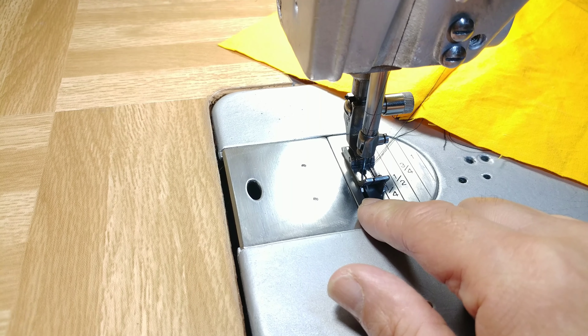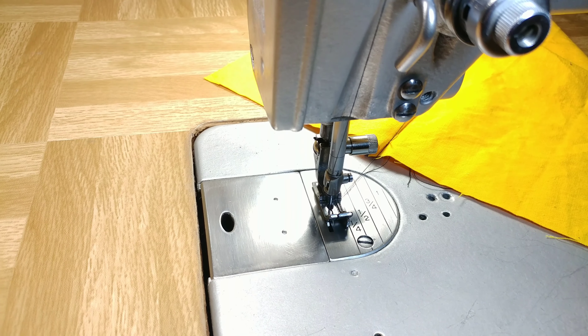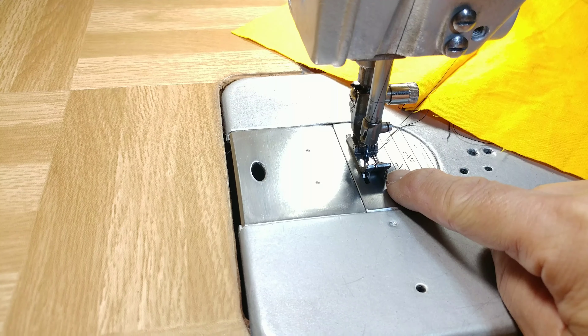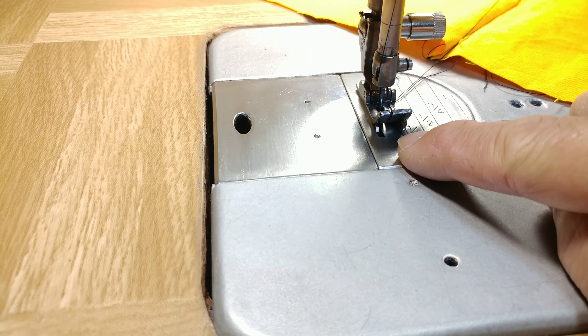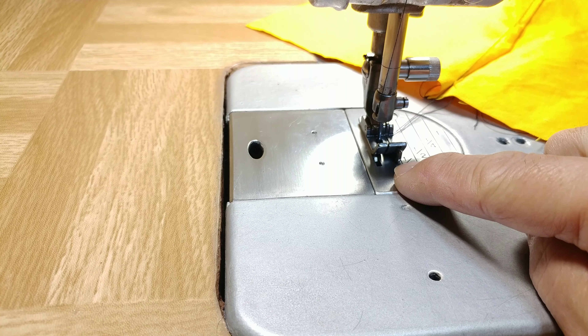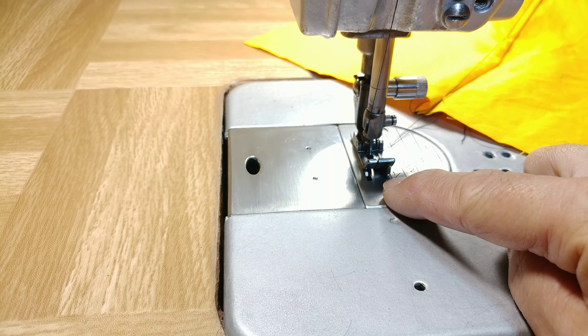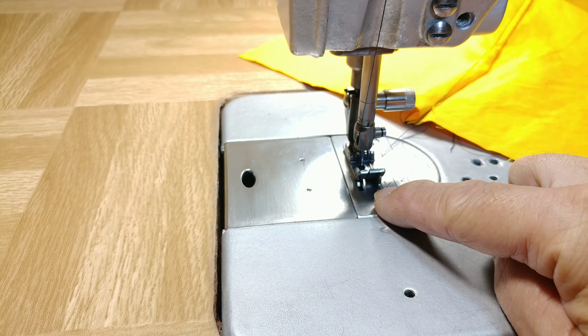So that's my little information for you today. This guided foot can be a useful tool for your sewing — remember that you can choose the size that will work for you. Thank you for watching and see you soon.